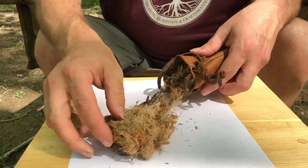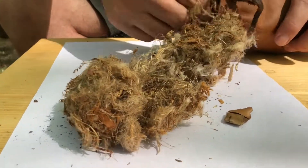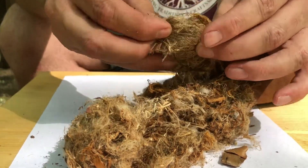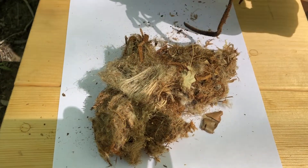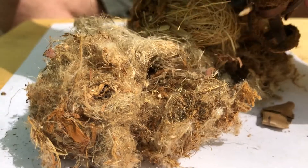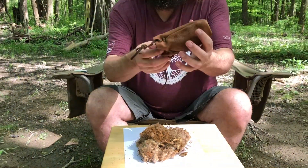We've got some tulip poplar bark, there's some cedar, there's a piece of birch bark, there's some kind of fluffy material there. There's some more cedar, some of this might even be jute twine — I think this was some jute twine that I tore apart. There's some kind of real fine dry grass, there's some more cedar, a little bit more birch bark, and all of that was in this little pouch.